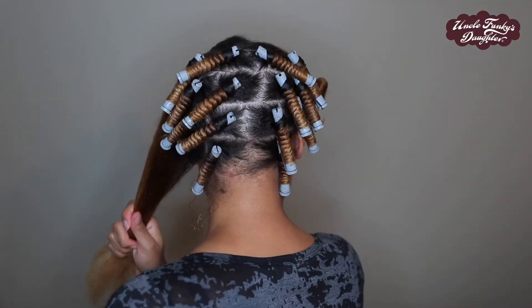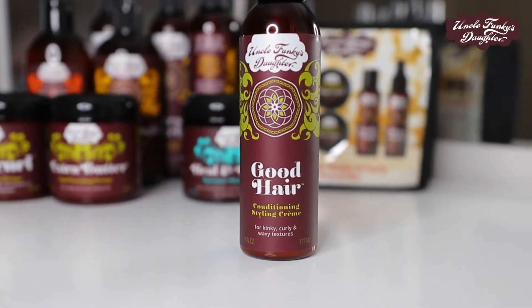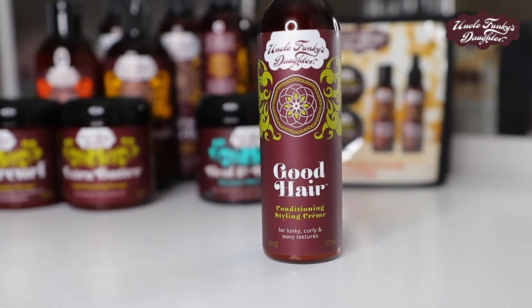I've noticed that as my hair gets longer, my perm rod sets have become a little more difficult, so I can't really use the small ones like I like to. I'm going to be using the grey perm rods, and as you can see I've already done four rolls in the back.